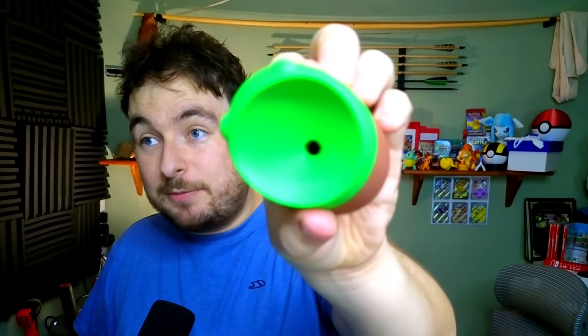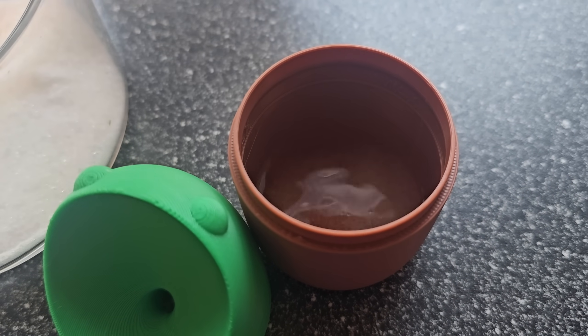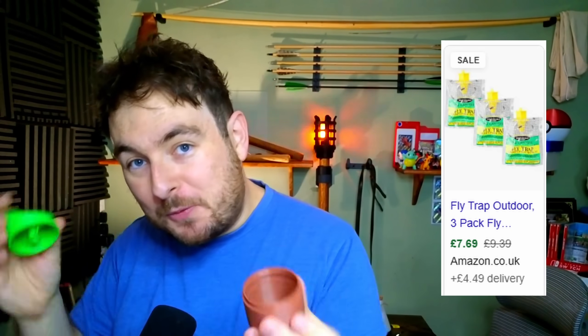All you need to do is add something nice and sweet in the bottom — the lid lifts off, add some water with sugar, maybe a bit of vinegar to kill them, and then on goes the lid. The flies will go inside the hole and won't be able to get out. Then you just need to empty this out, give it a little rinse, and it's ready to go again. You could go and buy disposable fly traps from the supermarket, or you could print one in one and a half hours.